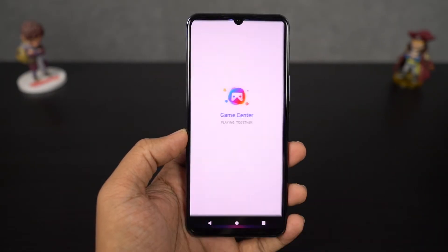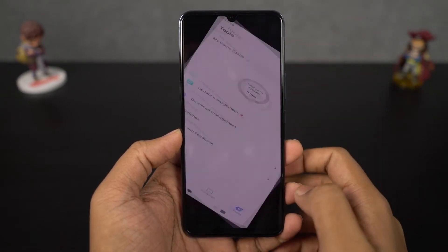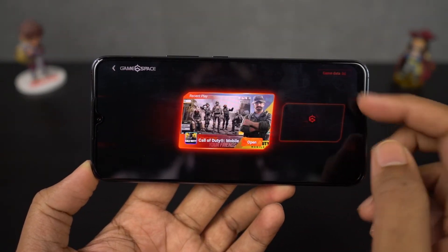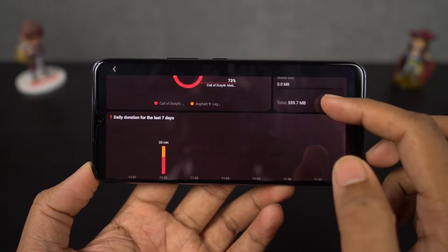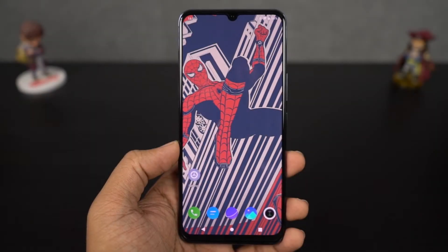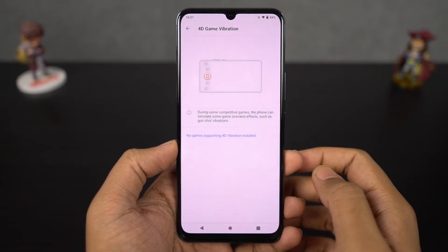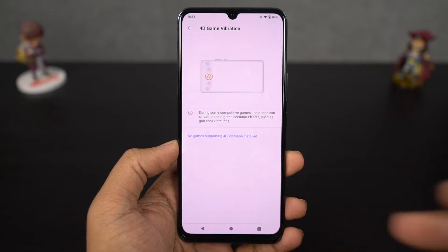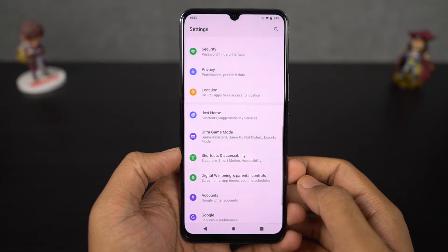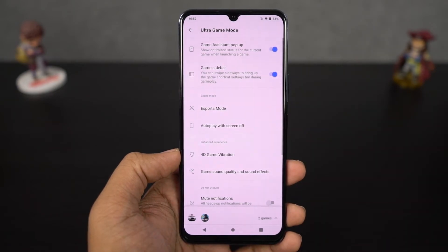Next we have game space. This is an application that lists all the games available on your phone in a pretty cool user interface. It also gives you complete stats of your gameplay — like how long you've been playing, how much data it has consumed over Wi-Fi or mobile data. Next we have 4D game vibration — a brand new feature especially for gamers where your phone vibrates differently for gunshots in games like PUBG. Next we have game assistant — once you enable this for a particular game, you can swipe from the left side corner to bring up a panel with some quick actions.